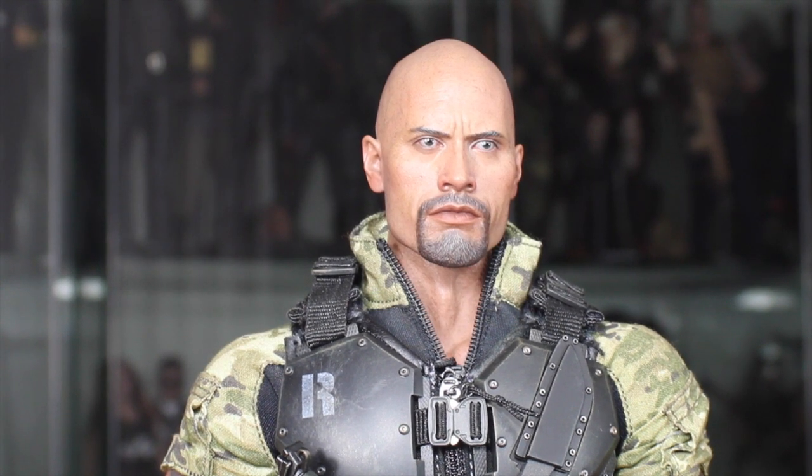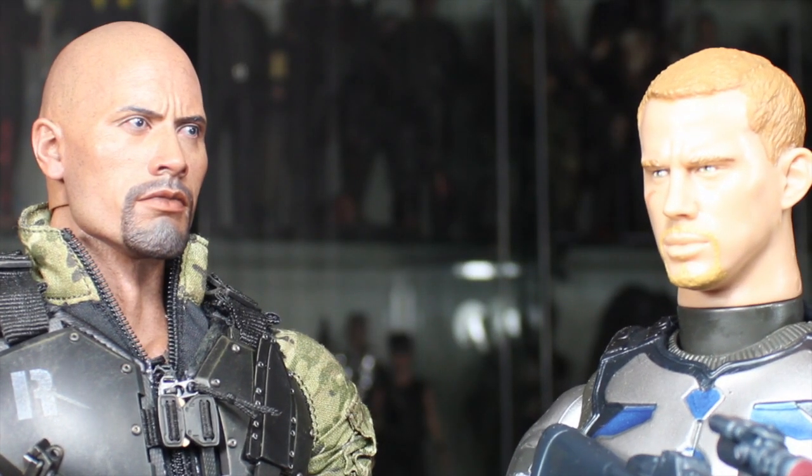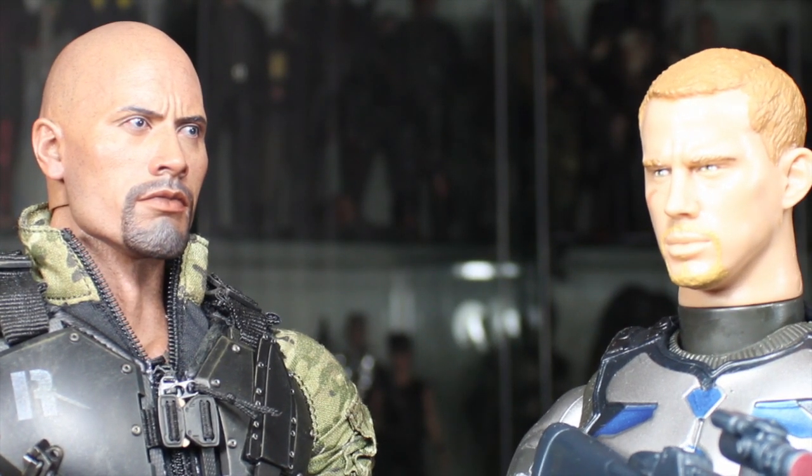Finally, the Roadblock has come back to G.I. Joe! Good to have you back, buddy. But by the way, where have you been? We didn't see you in the first movie.